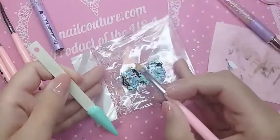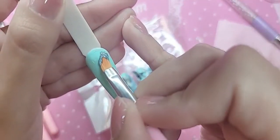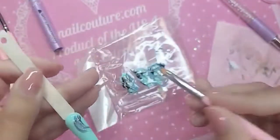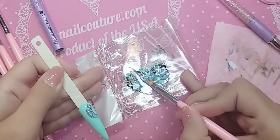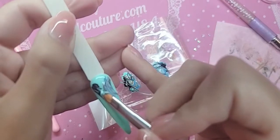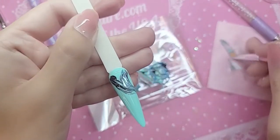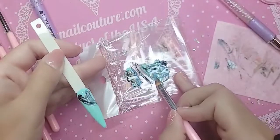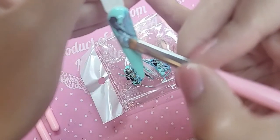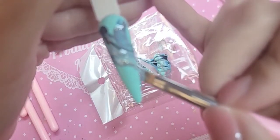We are going to pick up the colors like so, and then you're going to apply them to the phalange. Look at that — so beautiful. Clean your brush, take up another one. I'm not applying a lot of pressure when I'm dragging it on the nail either. I let the brush do the work for me.